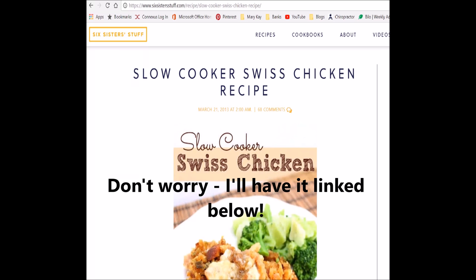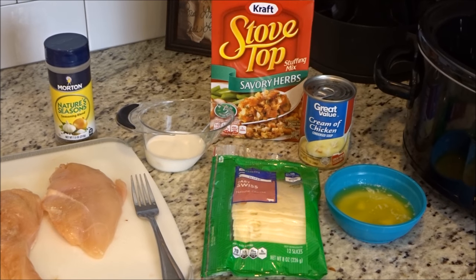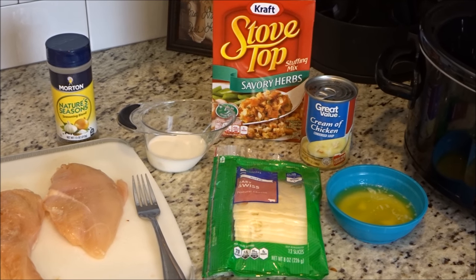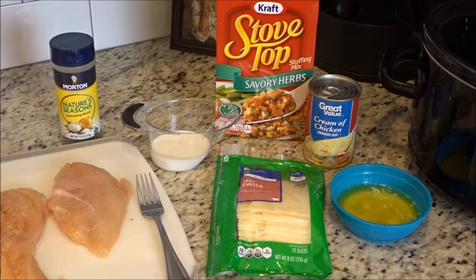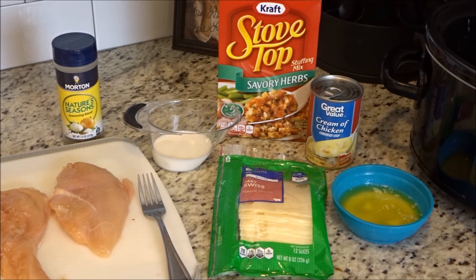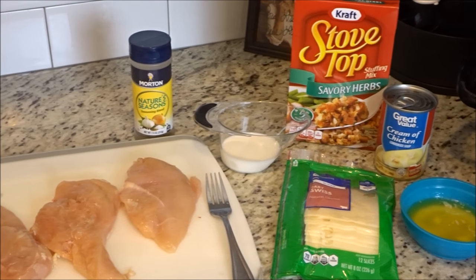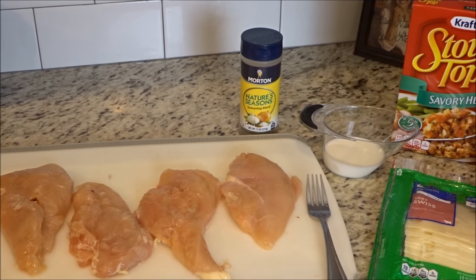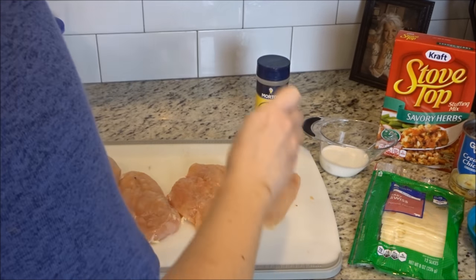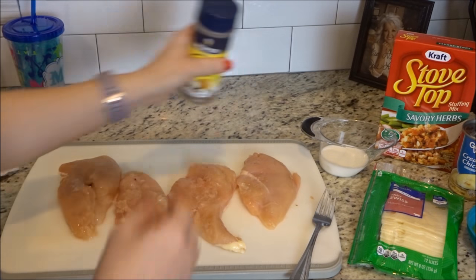Hey y'all, I'm Mandi and today we're gonna make this delicious recipe. Here's what you'll need: one box of stovetop savory herbs stuffing mix, a quarter cup of milk, a quarter cup of butter melted, six slices of Swiss cheese, a can of cream of chicken soup, and six chicken breasts — but I'm only using four since my family is a little bit smaller. It doesn't call for this, but I do stab the chicken and then sprinkle on the Nature Seasoning — it's made by Morton's, it's a great seasoning mix that I like to add to chicken.